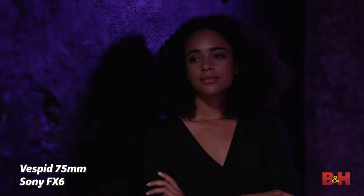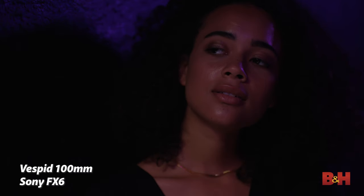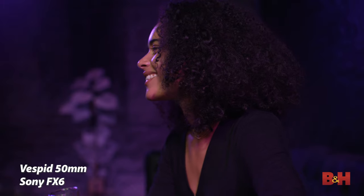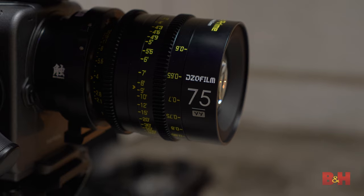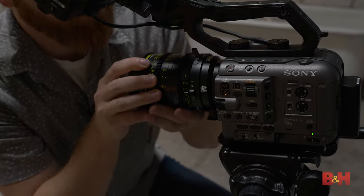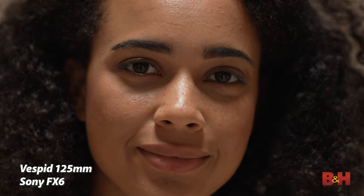DZO has said that they named the series Vespid because these lenses are nimble and agile like a wasp. And after our testing in the field today, I can see why. Filmmakers and videographers can walk confidently to set with this Vespid Prime lens kit, knowing that they have all the focal lengths they could possibly need to tell a story. Thanks to the across-the-board uniformity, compact size, and 80-millimeter front lens diameter, users can move quickly and easily from shot to shot and lens to lens, while the cinematic image quality of Vespid's 16-blade diaphragm and T2.1 aperture will ensure your images are cinematic and elicit an emotion from your audience.